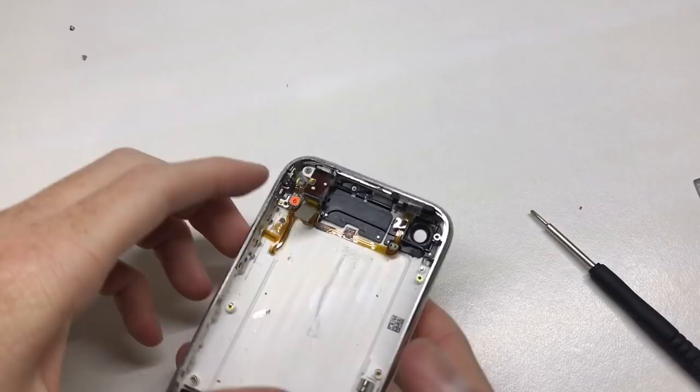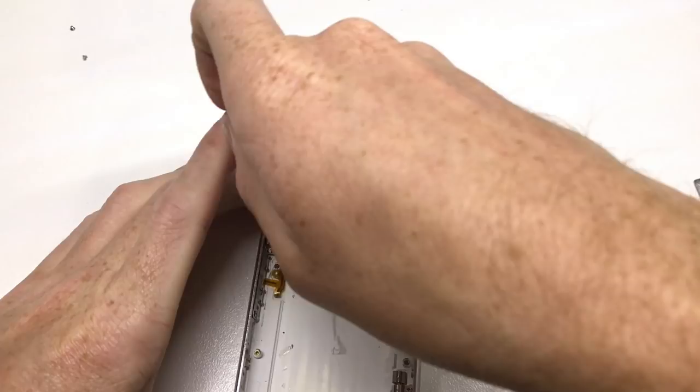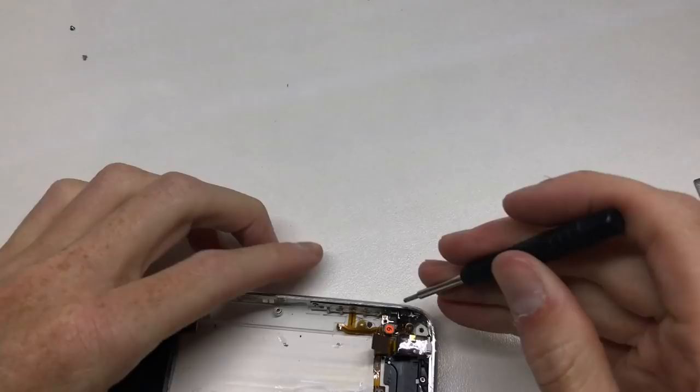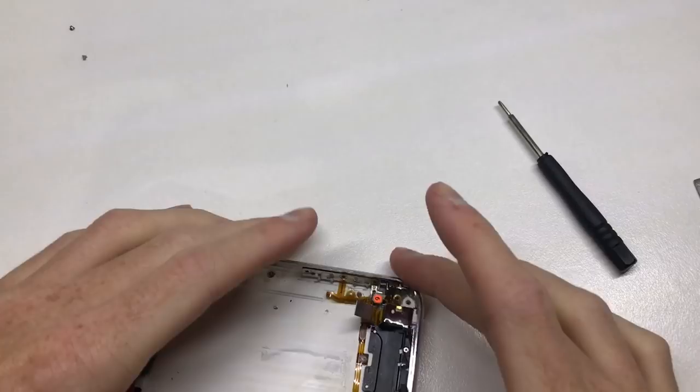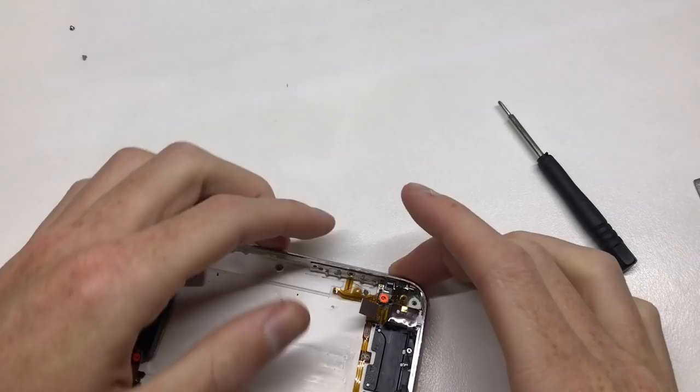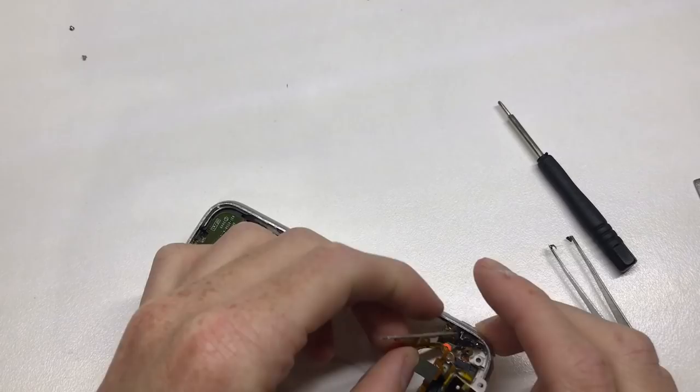The 3GS is relatively easy to repair. Most things you need to take apart are labeled — all the connectors have numbers one through five so you can't really forget to unplug something. Because it's an early iPhone, it's pretty simple to work on compared to, say, the iPhone 7, which is a lot more involved.